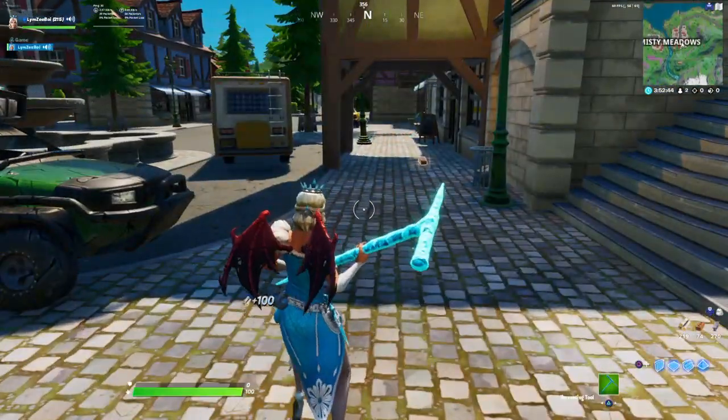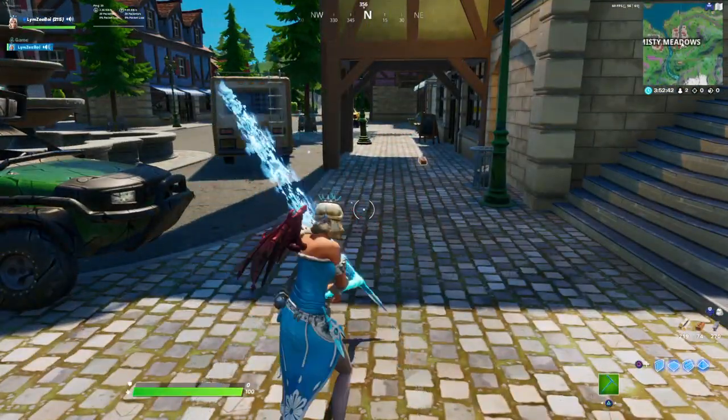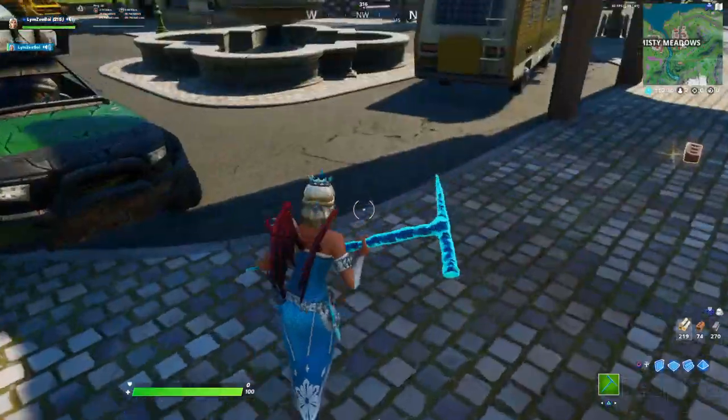This pickaxe is 500 V-Bucks. I think it's a great pickaxe — matches a lot of skins.